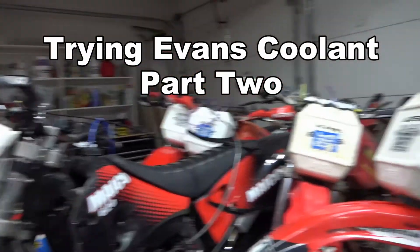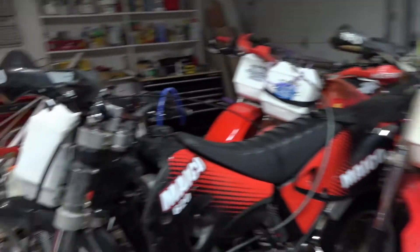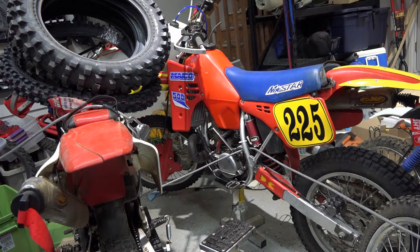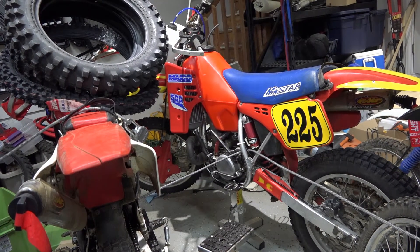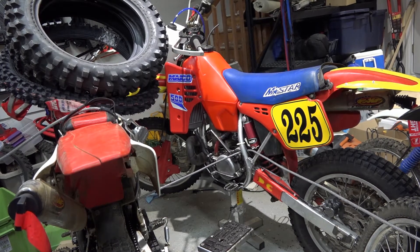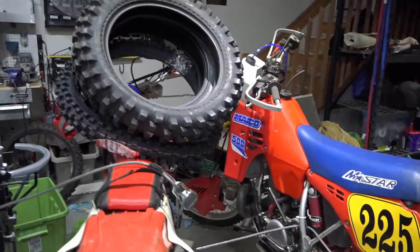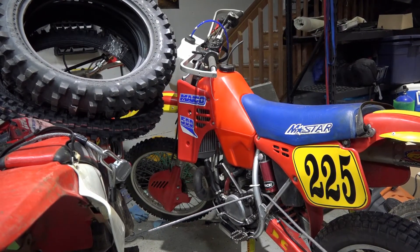Whenever I first set out to try it, it was because of overheating issues. This bike over here, the 86, I updated the coolant. Instead of being a one-pass radiator system, it's a two-pass radiator system now, so the water will flow through both radiators before it goes into the engine. And that was part of the problem with that one getting hot a lot.